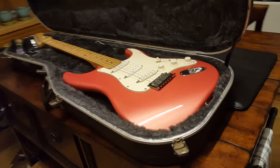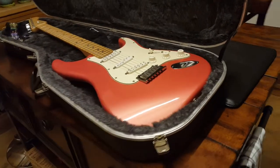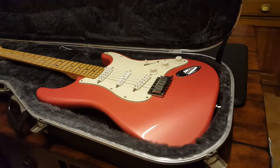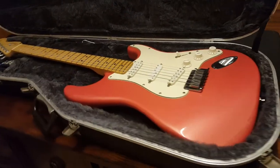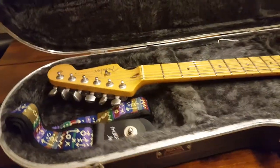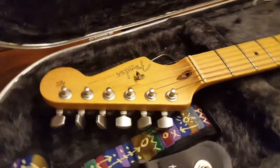Hey guys, it's Keith here from Essex Recording Studios and I've got a Fender for you. I say guys because I'm looking at the analytics on my channel and out of the thousands of people that watch these videos, 98.2% of you are dudes. So we need more chicks watching this channel. Maybe you guys can give me some advice.